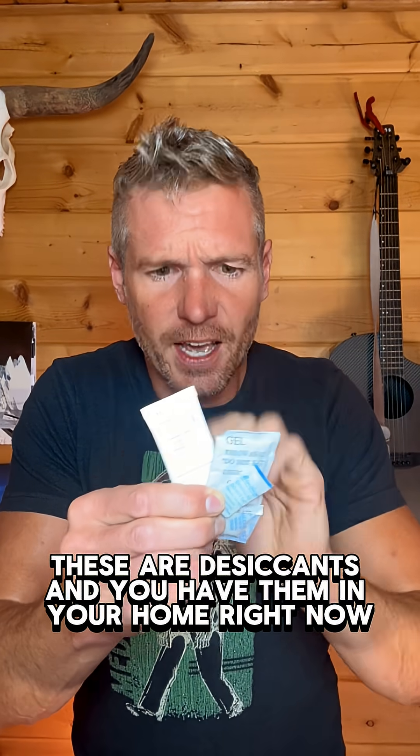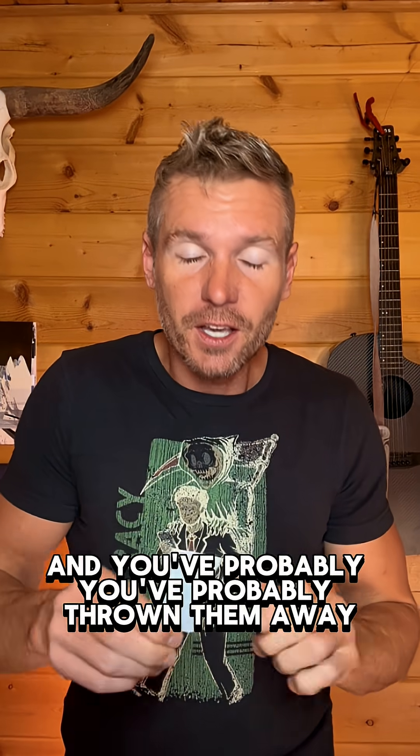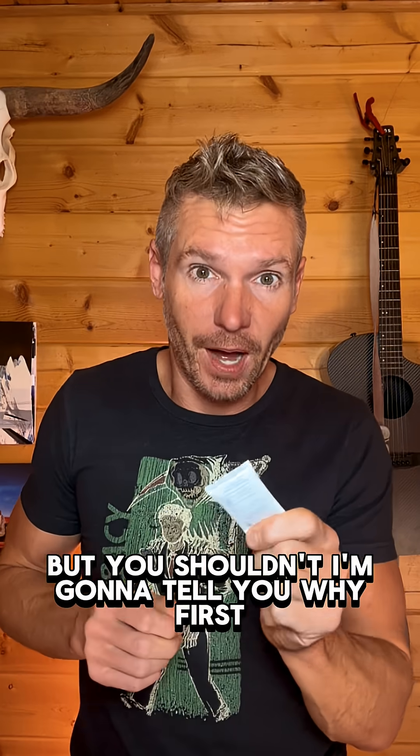These are desiccants and you have them in your home right now. You've probably thrown them away, but you shouldn't. I'm going to tell you why.